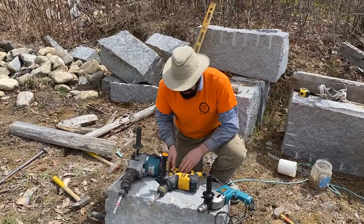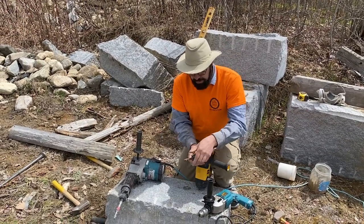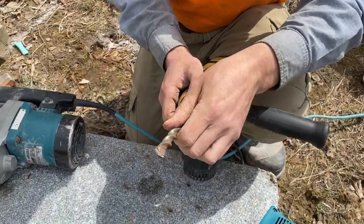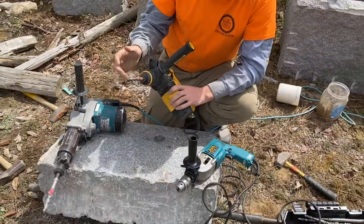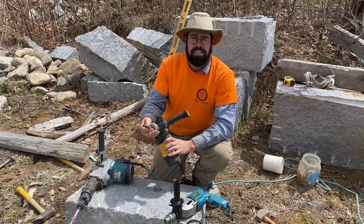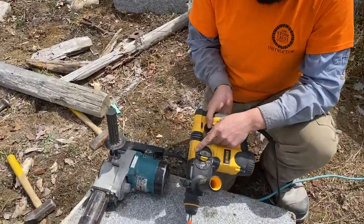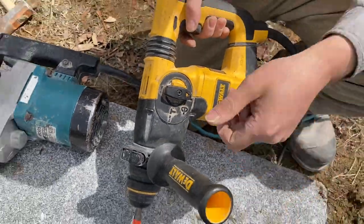The next step up is called an SDS type drill. An SDS bit has two grooves and two pockets in it. The nice thing about SDS drills is that they're light and small, and the bits are pretty inexpensive — about three or four dollars for half inch ones at a discount tool place. A lot of SDS drills have different modes: drill only, hammer drill, or hammer only where it doesn't turn.